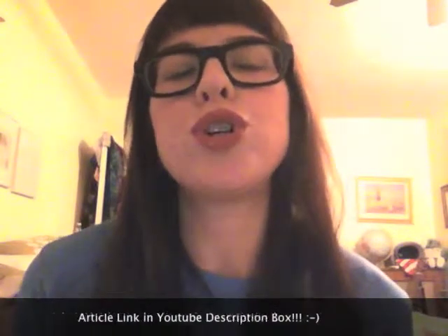Hey guys, my name is Jennifer Logue with Rock on Philly and I'm about to do a gear review of the Encore 100 microphone from Blue Microphones. You can get all the technical specifications from the article that I wrote, but I just wanted to have a visual accompaniment so you could see the microphone and get a feel for the quality we're dealing with here.